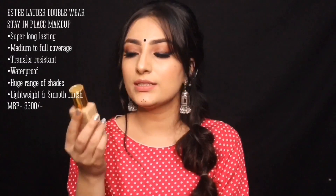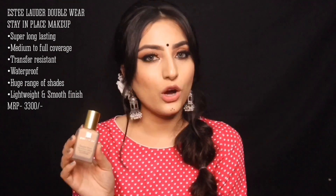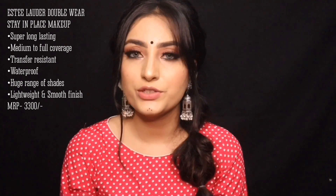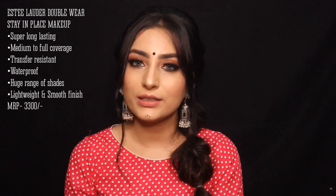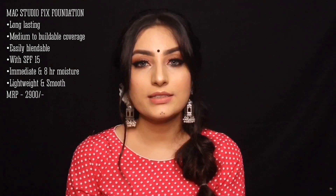For high-end foundation, we have two options. The first is the Estee Lauder Double Wear Stay-in-Place Foundation — a really good option if you have oily skin, very long-lasting with medium to buildable coverage. The second is the MAC Studio Fix Foundation with SPF, a classic with medium to buildable coverage, great for dry skin. You can get both from Nykaa, Sephora, MAC stores, or Sephora stores.